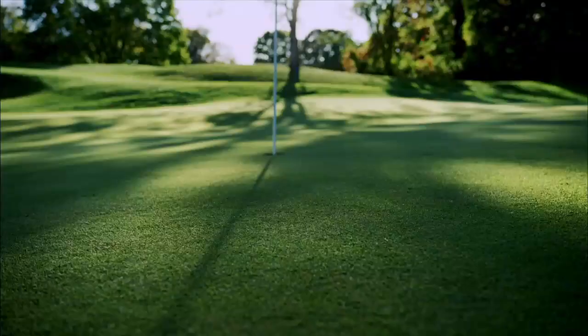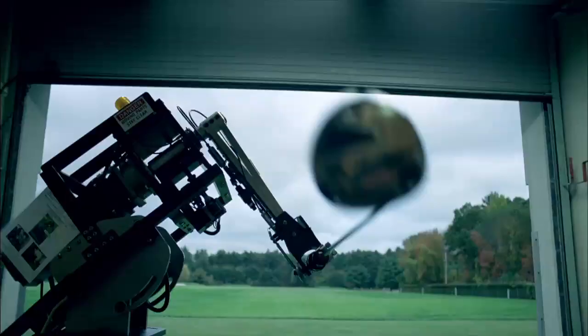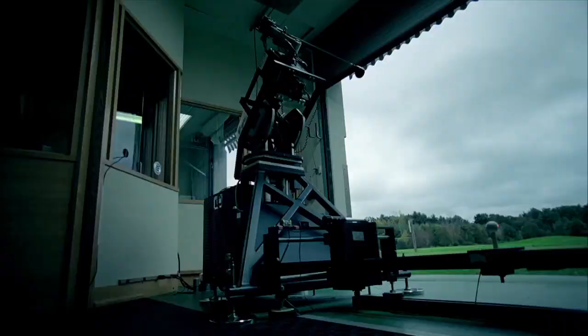Introducing the new Pro V1 with more distance and more spin for better control, and the new Pro V1X with more distance — both more durable than ever. We made every improvement count because every shot counts.